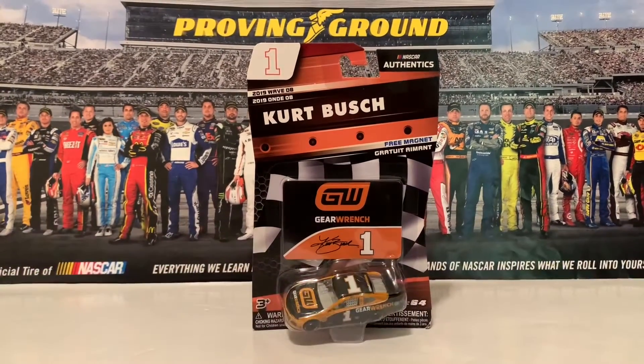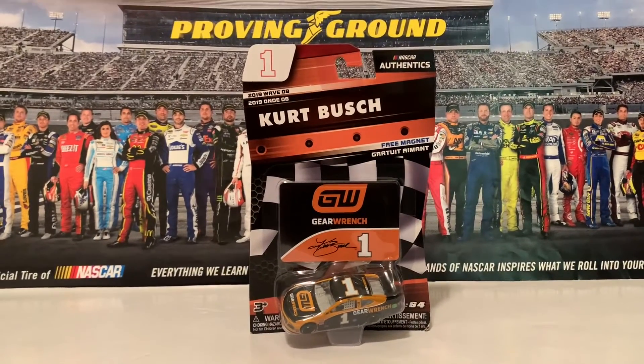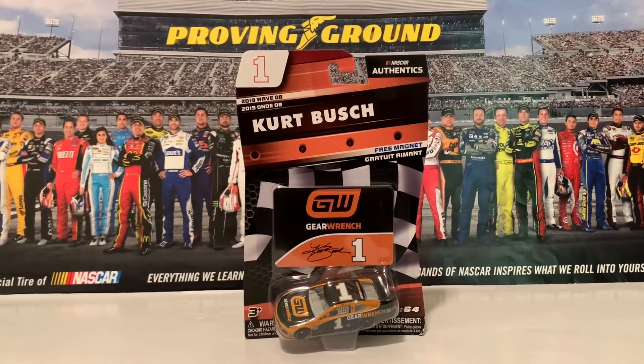Hello everybody, welcome back to another national diecast review. This is Jackson Beckett here once again, and this is November 29th of 2021. Today I got myself the 2019 Kurt Busch GearWrench Chevrolet Camaro for NASCAR athletics.